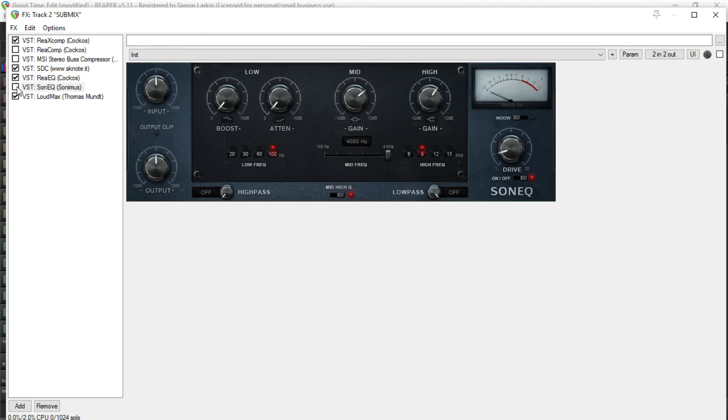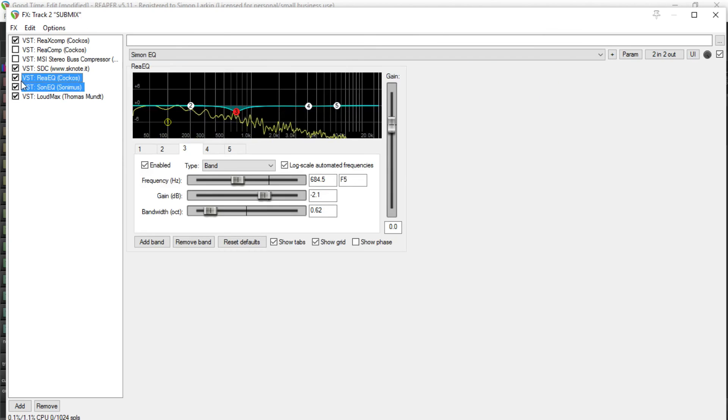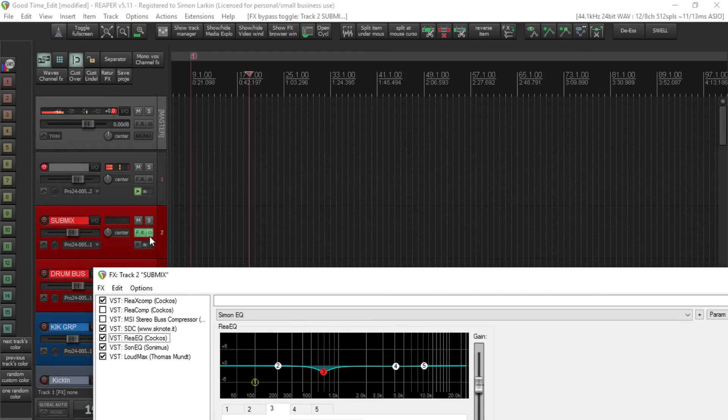So if we play this with ReaEQ in and I bring the Son-EQ in as well — it's barely obvious. Now don't forget, I haven't actually started mixing this track yet. I haven't got any plugins other than my trim plugins on any of the channels. I've done a basic fader mix and that's it — the levels aren't even right yet. But if we have a listen and switch the effects in and out, you'll see the difference these make. It gives me a nice kickstart to the mix and a nice starting point.